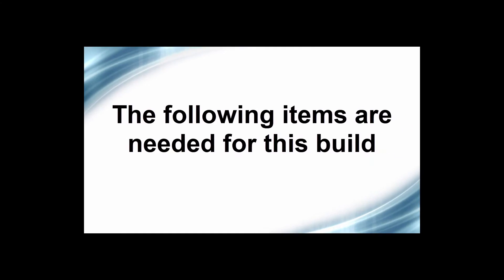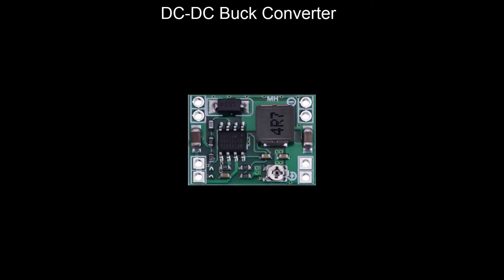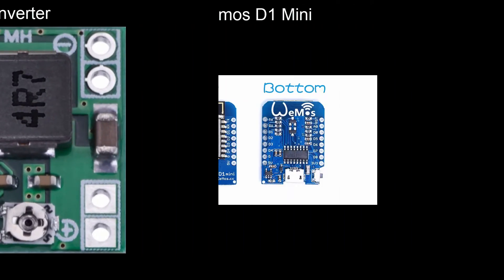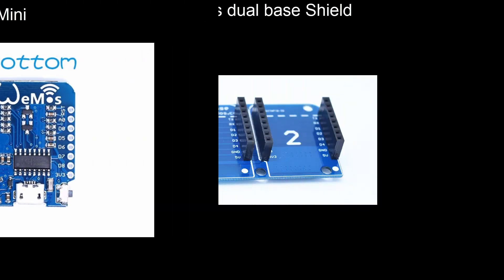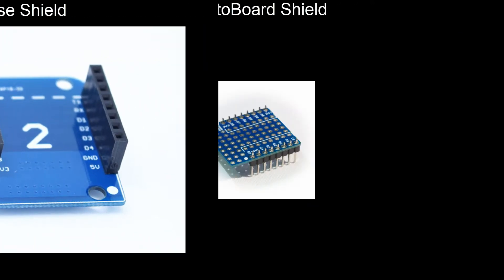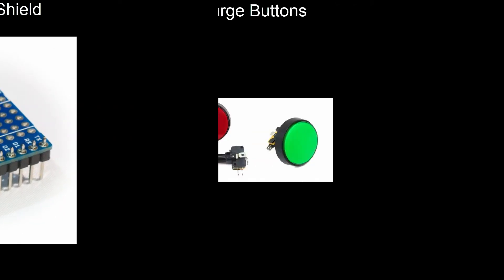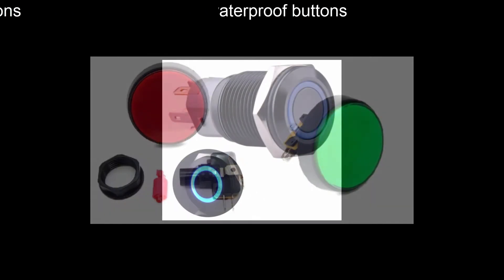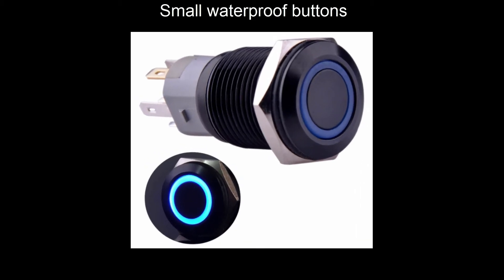The following items are required for this build: a 12-volt power supply, a DC to DC buck converter, a WeMos D1 Mini, a WeMos dual base shield (optional), a protoboard shield (also optional), 2 large push button switches that include a 12-volt LED, and 2 small waterproof buttons as a substitute for the large ones which are not waterproof.